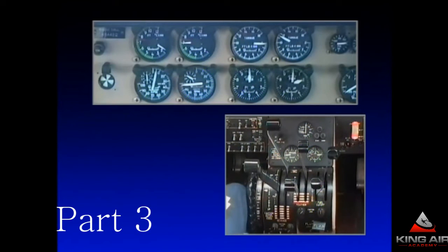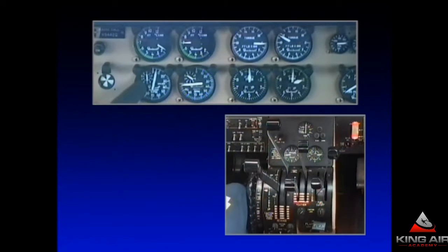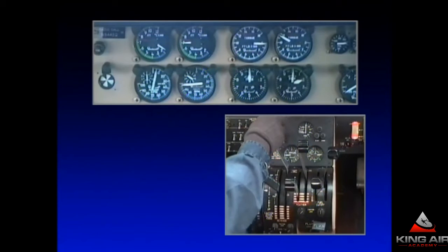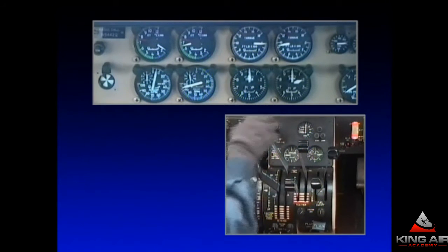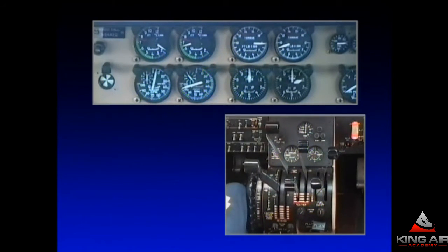We're about to give the right generator the biggest shock load it's ever going to get as it starts up this left engine from scratch — well, not really from scratch. That engine is slightly turning at about 5%, just due to ram air through the nacelle. Nonetheless, I want to back off the temperature in the right engine so when that generator loads up, the temperature can rise and still not exceed any limits. So I'm going to come back to about 900 foot-pounds of torque, putting the temp in the mid-600 range.